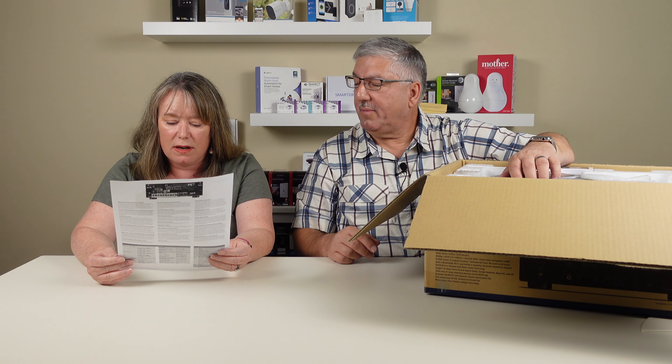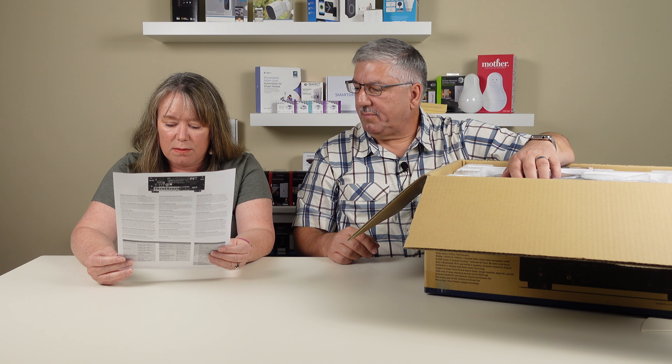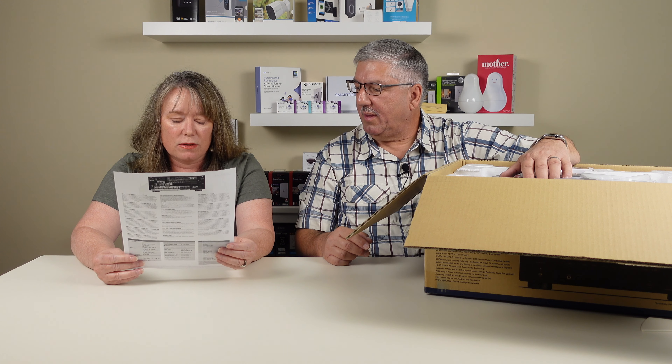It supports Bluetooth, Wi-Fi, and it works with Apple AirPlay 2. It works with all the streaming services. It also works with Alexa and Google Assistant. So all these great features here.